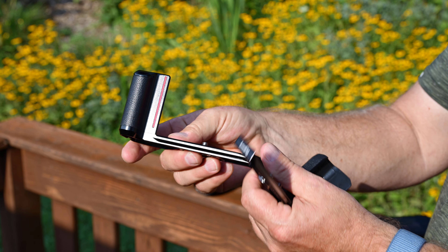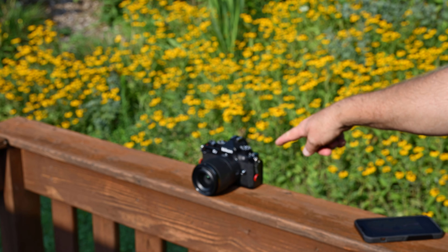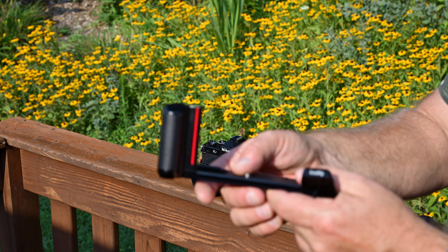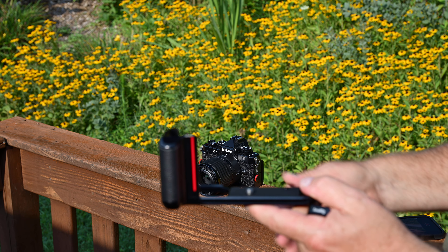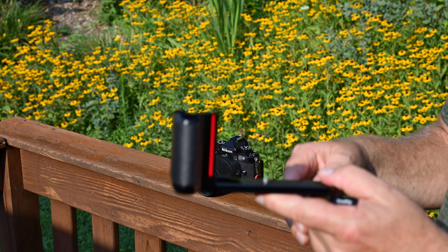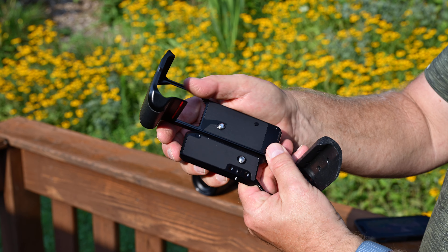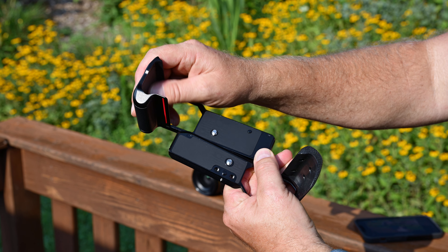If you're buying a Nikon ZF — which is what these are made for — the red line just adds something to it. Part of the reason people buy the ZF is the retro look, and the red line adds to that. Real quick, both of these have a rubber surface on the bottom and sides.